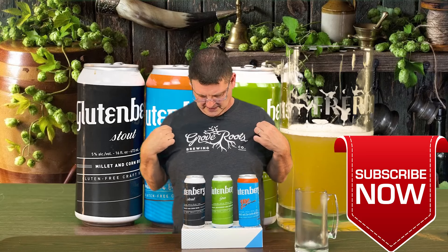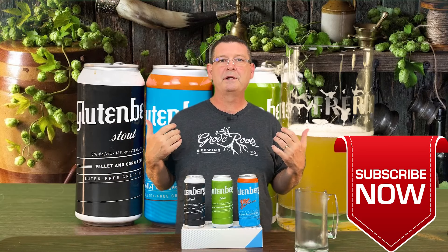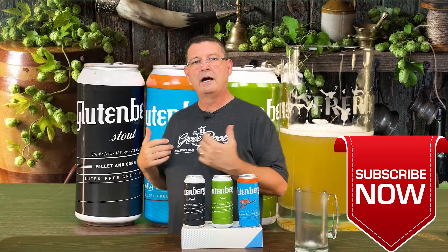Welcome to Bitter Reality Brewing. This is a Glutenberg — yes, not gluten, Glutenberg — gluten-free alternative beer review. This is part two. We already did one; if you haven't seen it, go check it out.